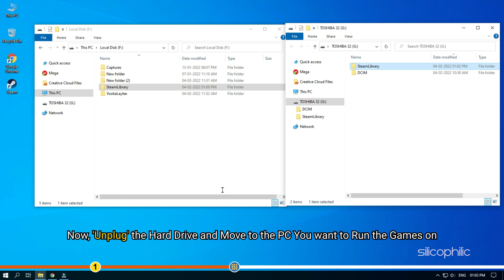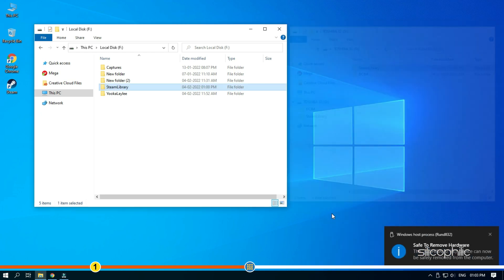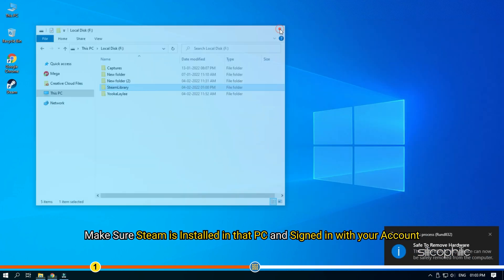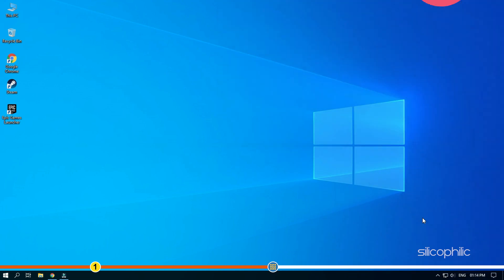Now unplug the hard drive and move to the PC you want to run the games on. Make sure Steam is installed on that PC and signed in with your own account. Plug in the hard drive and open Steam.